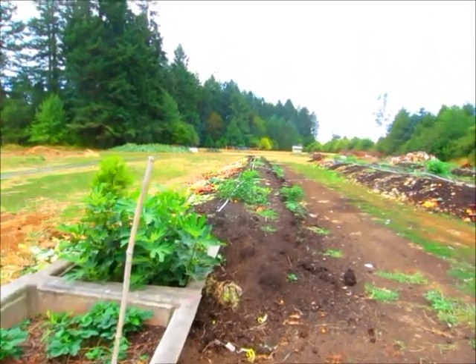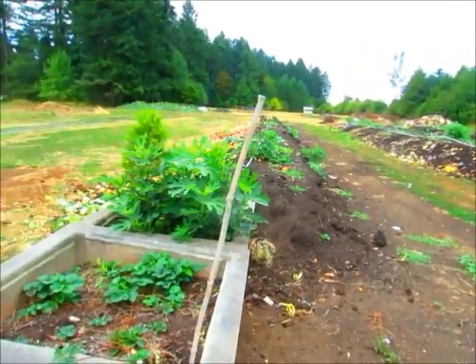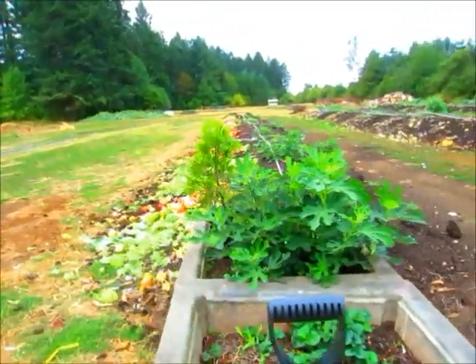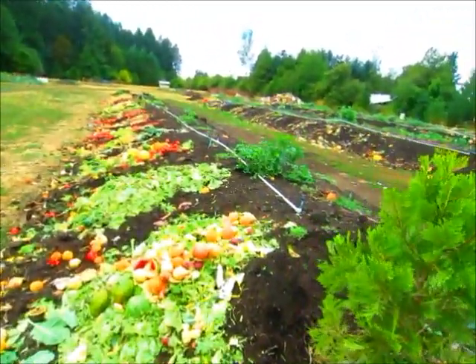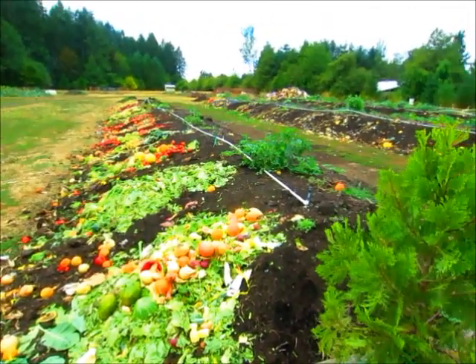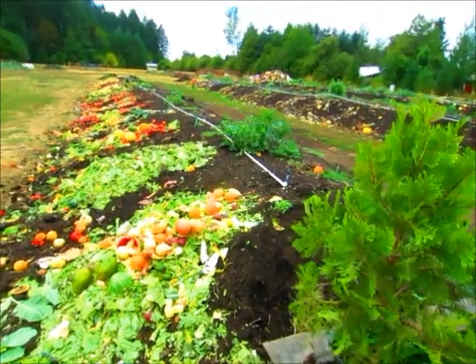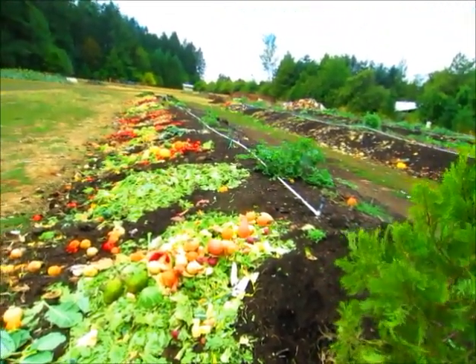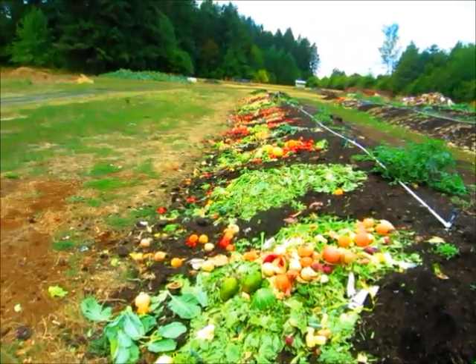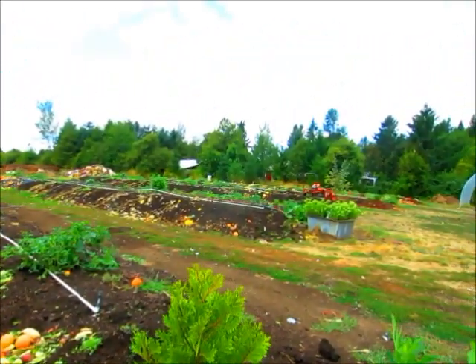Out here we do production worm castings, and the reason I do is I can easily feed a lot of worms with as little work as possible. As you can see here, this is a lot of produce that I feed the worms. And then on the next row I cover it up with bedding.